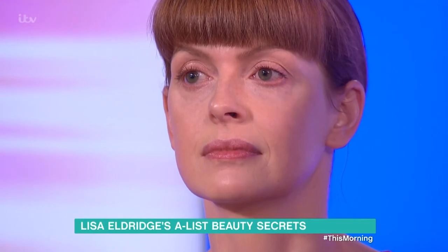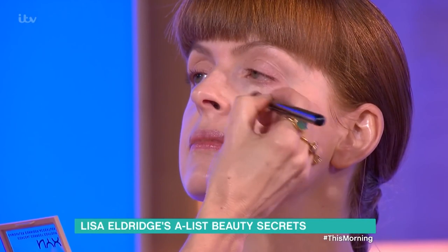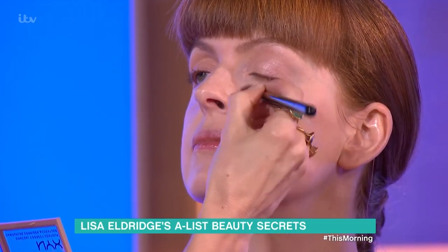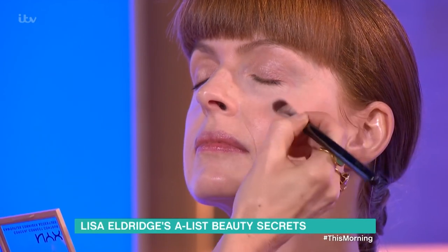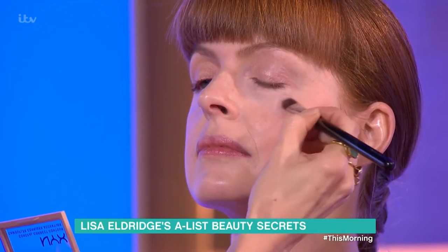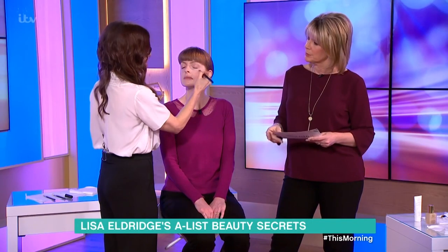On top of that, you can just use your regular concealer that normally matches your skin tone. The trick is to really blend in those edges — feather down onto the foundation a little bit. Do you start with eyes and concealer and then do your foundation, or the other way? I do base first and then concealer.